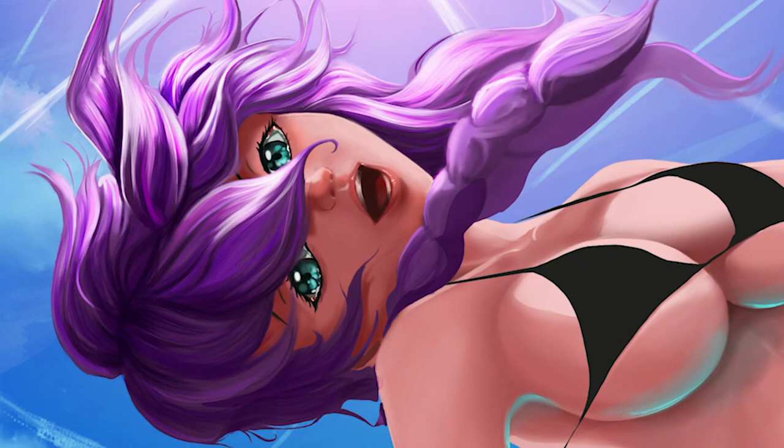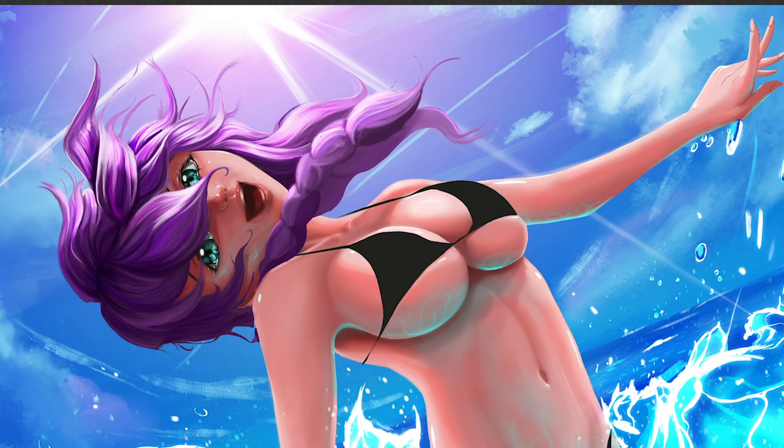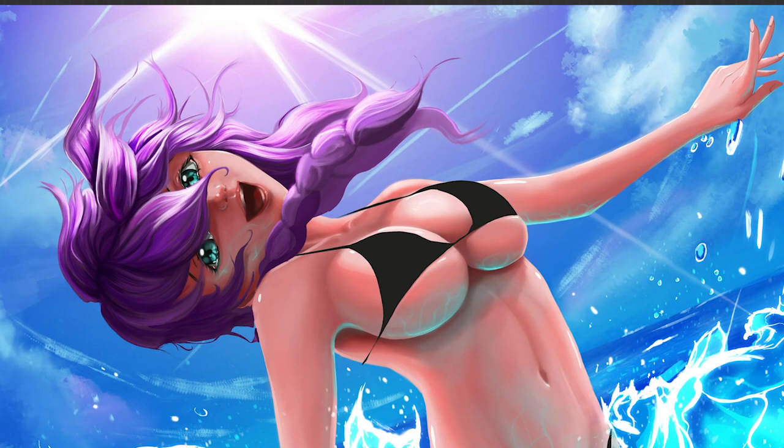I'm not quite happy with the facial expression, so I'm going to touch that up a bit — have her smile some more. Okay, this is almost finished. Just got to come back in with a little more glow for the final touches.